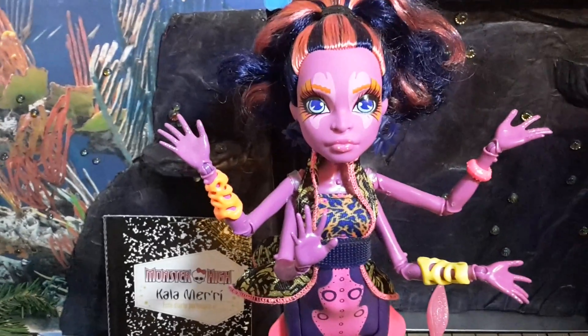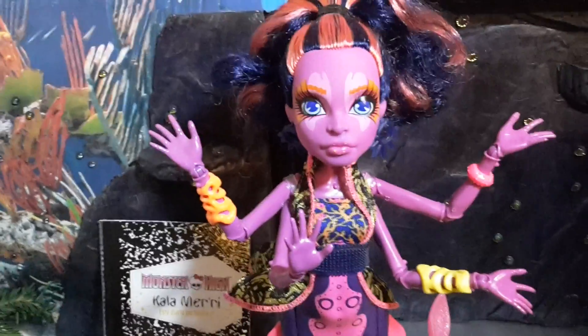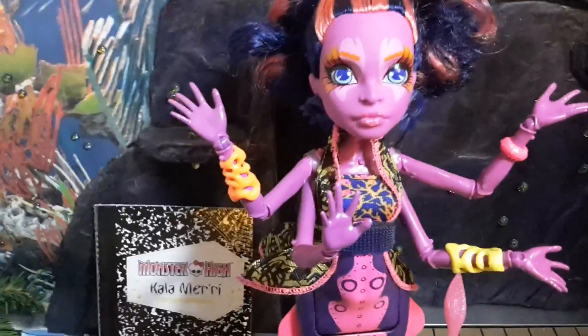Hi everyone, Monster Habriam here and today we'll be reviewing the Calamary doll. So let's check out what she came with.